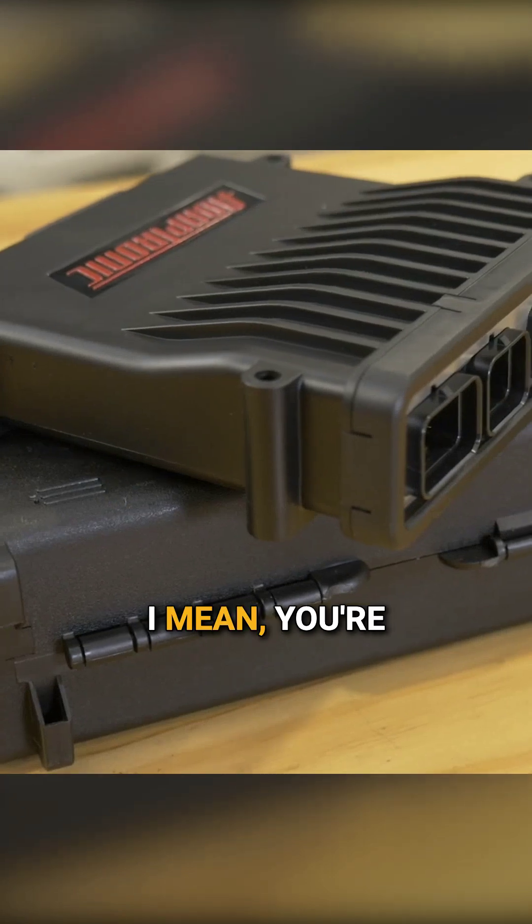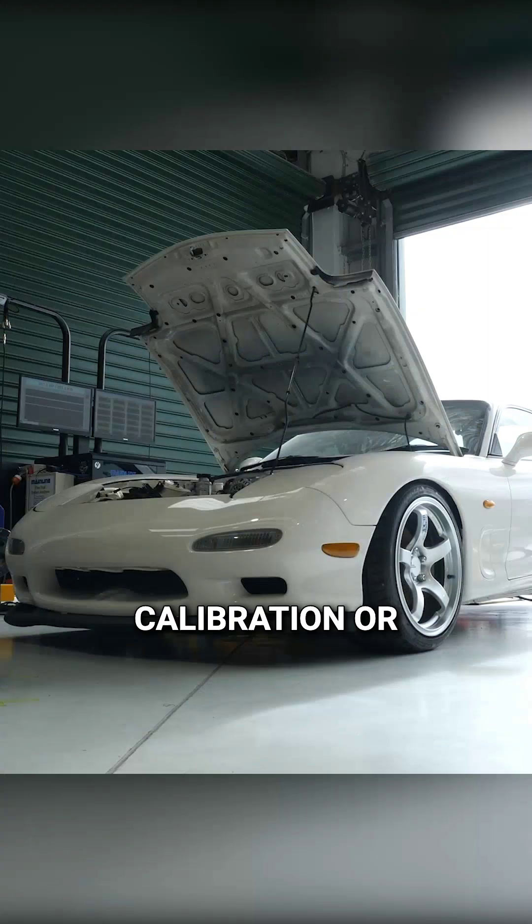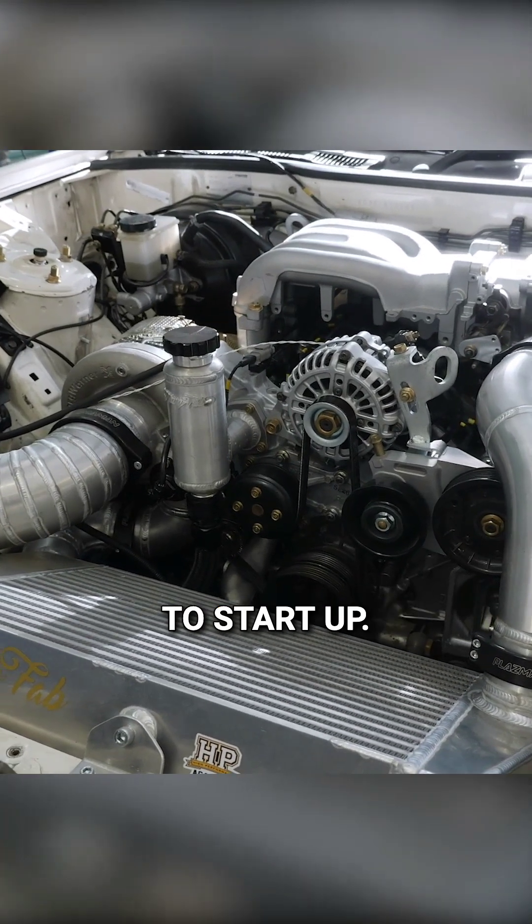Whereas with the standalone stuff, you're kind of on your own. You've got to have either a base calibration or just have a really good general idea of how an engine works to be able to get a standalone startup.